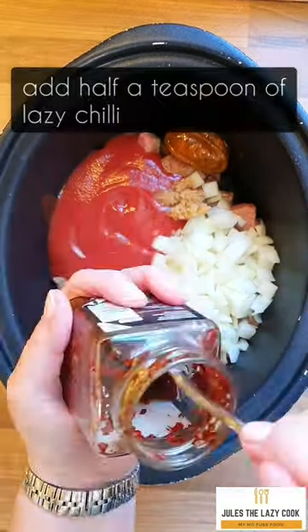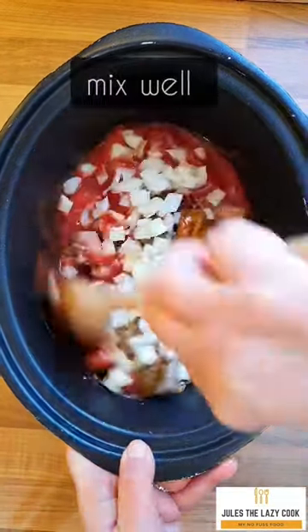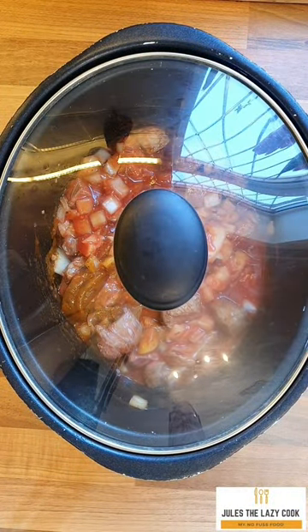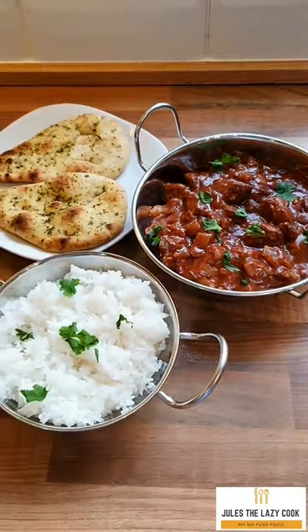Add in two teaspoons of lazy garlic, 1.5 tablespoons of balti paste, and some chili — you could use chili powder if you want. Mix it well and then let the slow cooker do its thing for about seven to eight hours. You want that beef falling apart. Look at that — now that wasn't hard, was it!